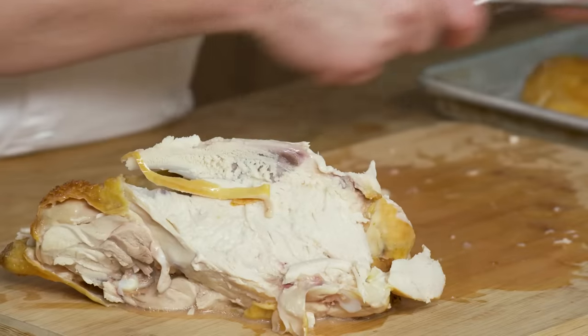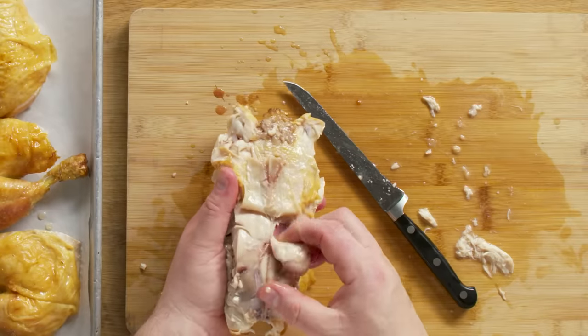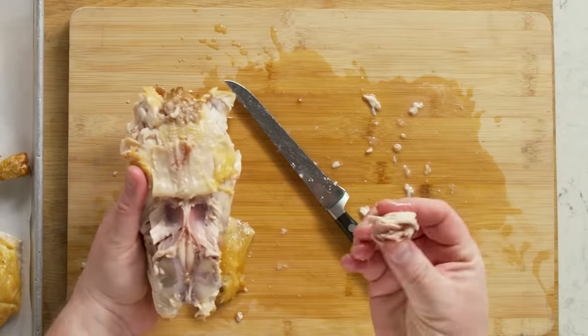The carcass has a little bit of meat on it — we can pick that off if we want. Right on the bottom here where the thighs were attached, there are two little pieces of meat called the oysters. They are delicious — they kind of just scoop right out. They're the chef's treat; usually we don't serve them, we eat them. Super tender, super delicious. Put the rest of the carcass in some water and make yourself a stock.